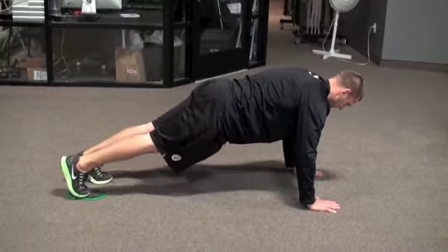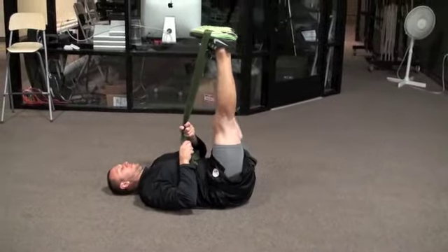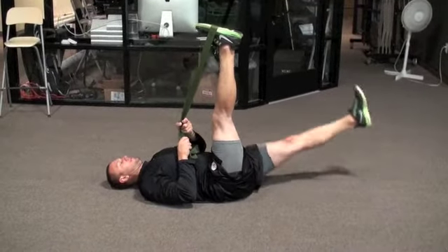Make sure the leg with the band is perfectly straightened at 90 degrees. Lower the other leg, maintaining this perfect 90 degree angle with the band leg.